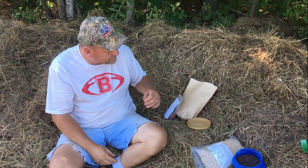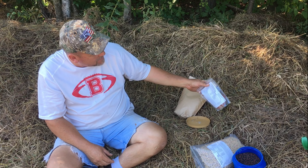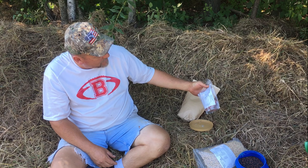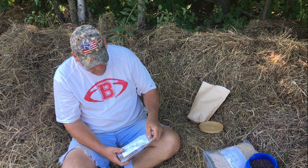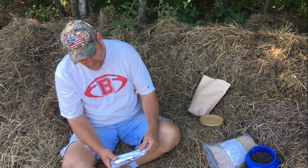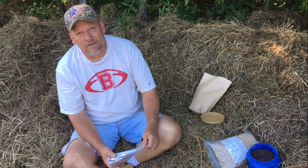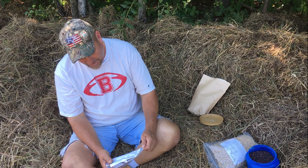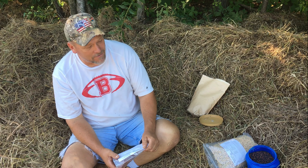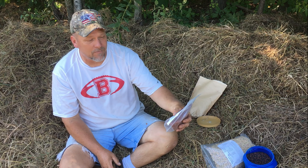Want to talk about the seed real quick — why we get this instead of the bag mix? We get the Hancock Seed. They're out of Florida, and they have free shipping. If you read on the bag here, this daikon radish is 99.85% pure seed. It has 0.01% weed matter in it. That's why we get pure seed instead of bag mixes.